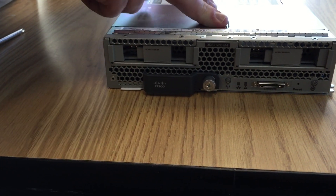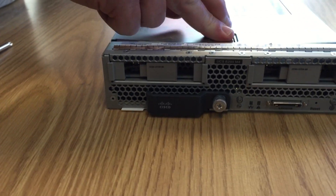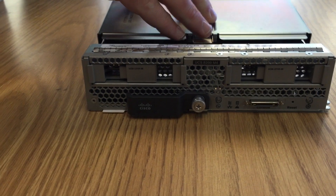Looking at the front, we've got a couple of storage bays. Those are blanking panels since we're not going to be installing any different discs here.